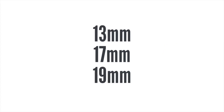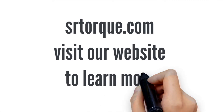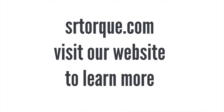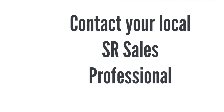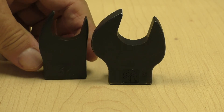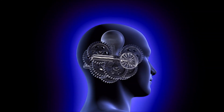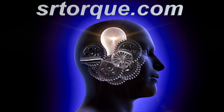Slim profile heads start at 13 millimeters and work their way up through 50 millimeters — there are 11 heads in the series. To learn more about the size differential or understand the difference in the torque rating, go to our website at srtorque.com or contact your local Sturtevant Richmont sales professional. Learn how the new slim profile heads can help your hydraulic assemblies become error-free. Accurate, reliable, durable — tools you trust from the engineering minds at Sturtevant Richmont.